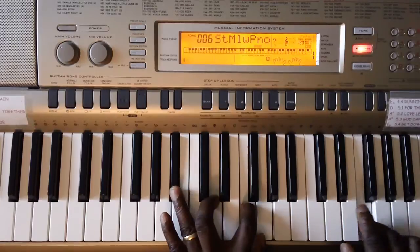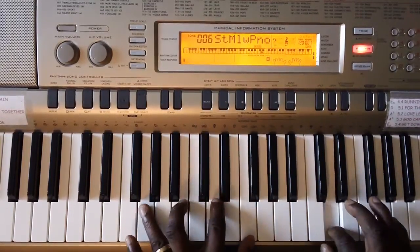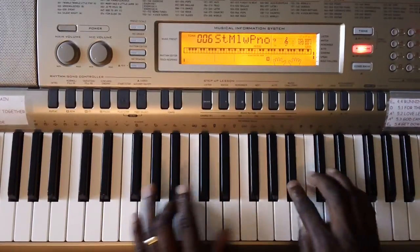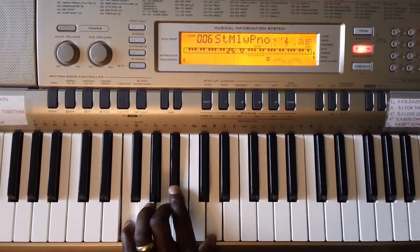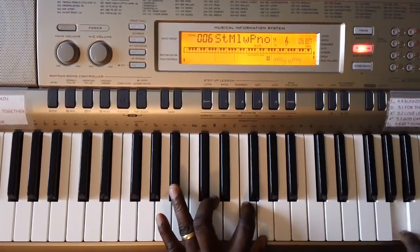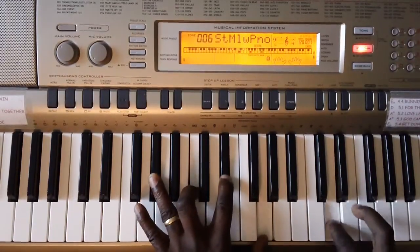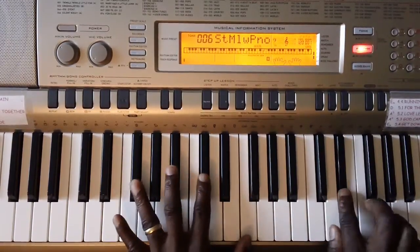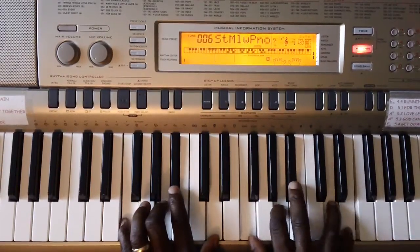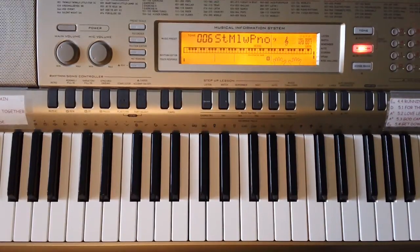And you can go back to this — it's got a C right there. Hope you had some fun with that. Have a great day!